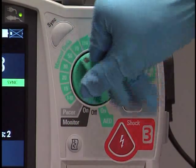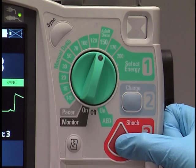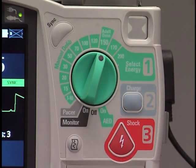Turn the therapy knob to the desired energy level setting. Press the Charge button on the MRX. Make sure no one is touching the patient or anything connected to the patient. Press and hold the Shock button on the MRX. A shock delivers on the next detected R-wave.